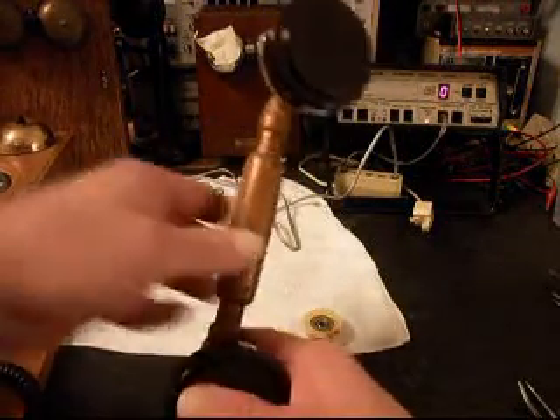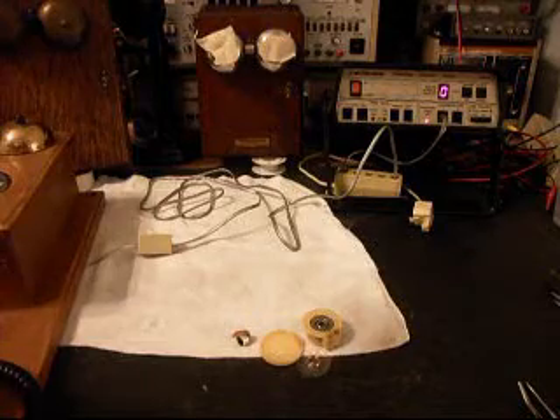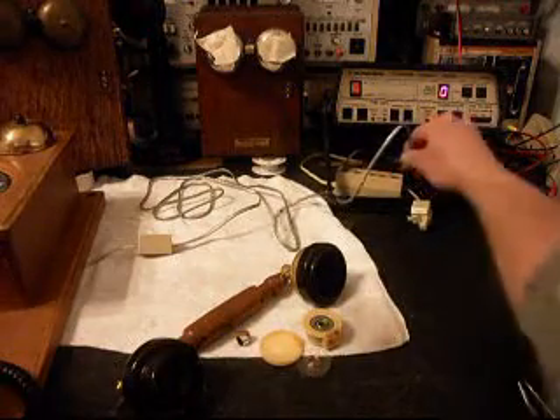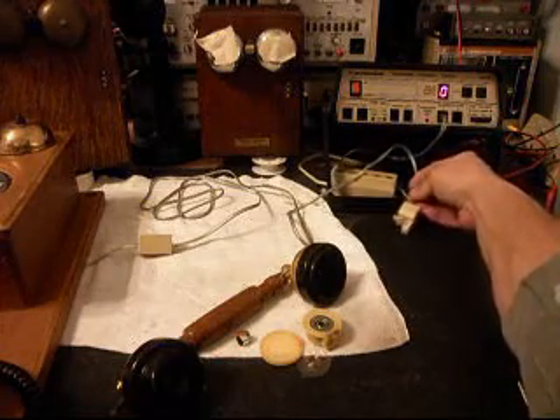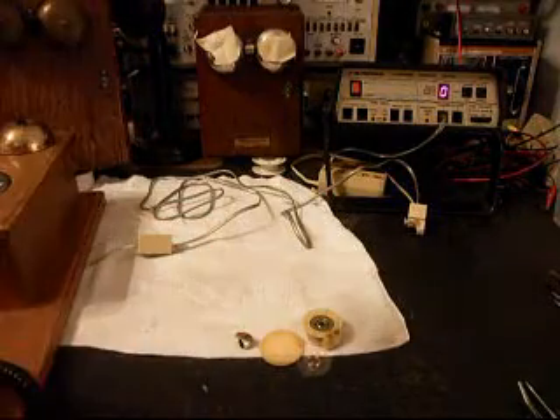Give you some more dial tone. Now what we want to do is move the telephone over to a regular line and we want to call a time and temp number. So we'll do that — give you some dial tone.